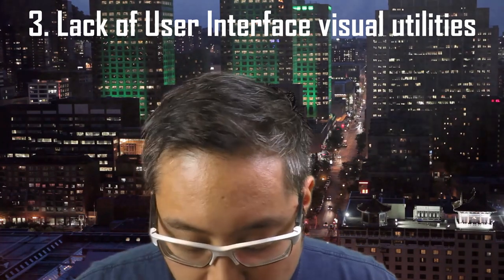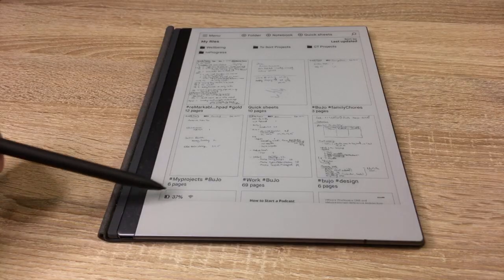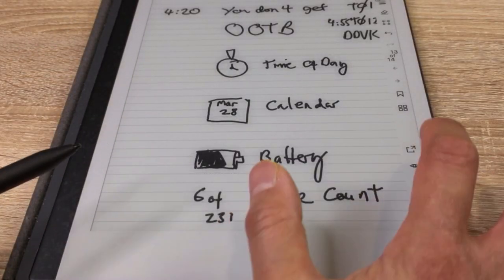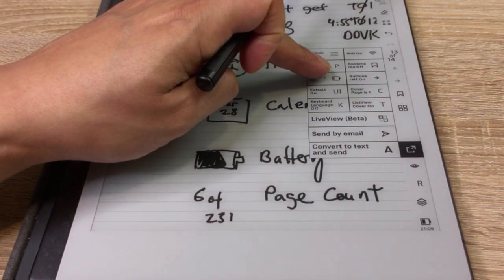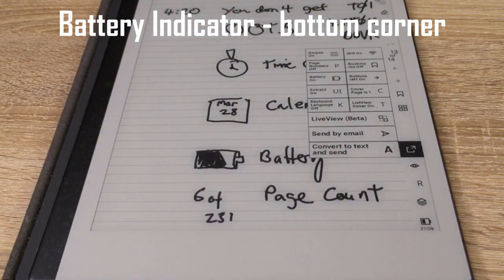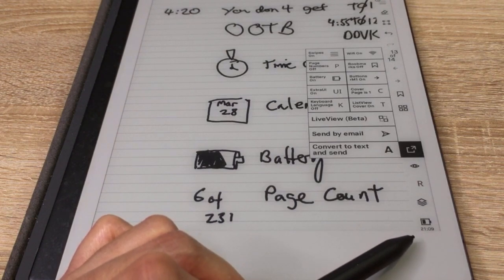The next section is the lack of UI utilities and visuals. Out of the box, you don't get the time of day, you don't get a calendar, you don't get a battery indicator — they're not instantly visible. You have to go to the navigation page to see the battery at the bottom. With the DDVK, if you put the menu on, you have the option to extend the UI. You can include the battery on and off — you can see at the bottom right it changes, and it includes the battery indicator. It doesn't give you the percentage, but it gives a rough indication of how much charge is left.